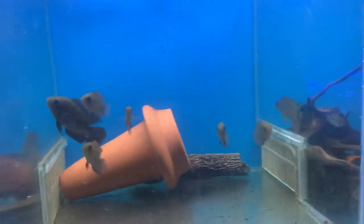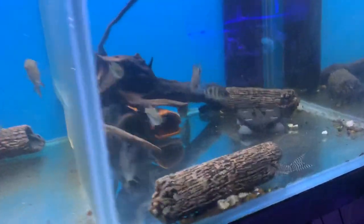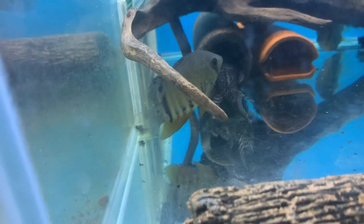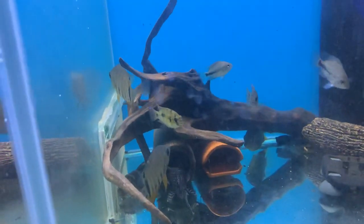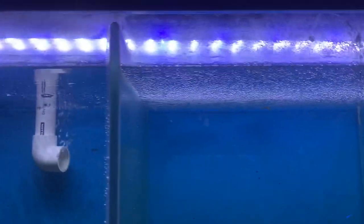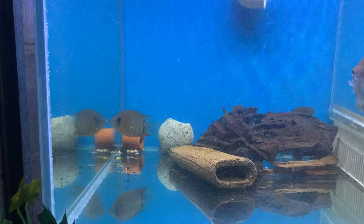A lot of this comes down to how many fish are in the tank. The more fish there are, and as the fish grow, their oxygen load is going to increase — how much they demand in terms of redox potential and so forth will all increase over time. This is tolerable at the moment because all the fish are quite small, but increasing surface agitation, increasing oxygen, and increasing redox potential are all things I'd want to see happen as quickly as possible.